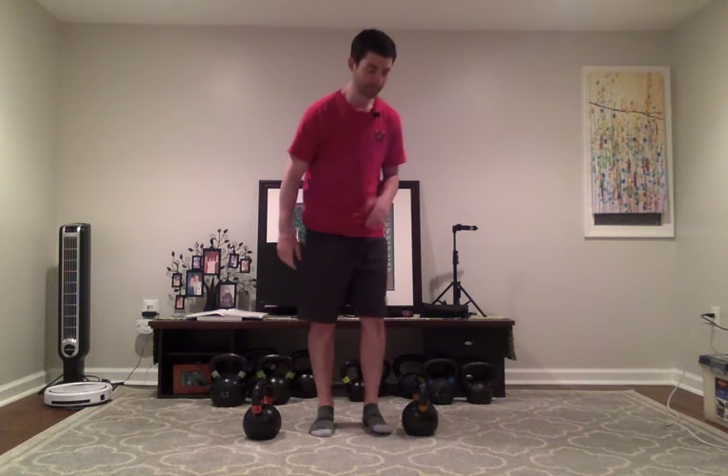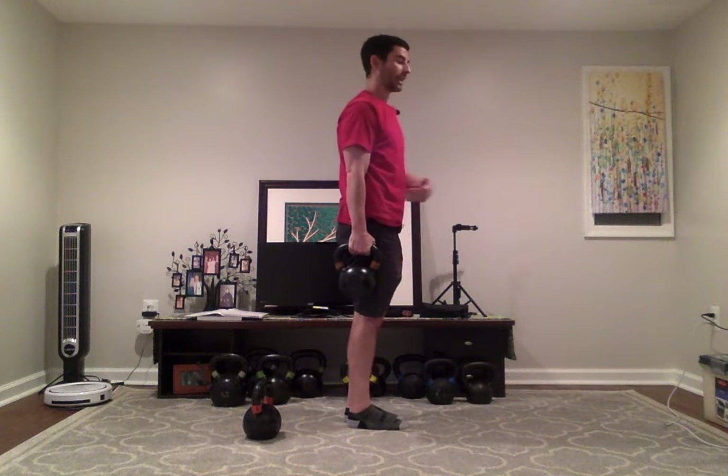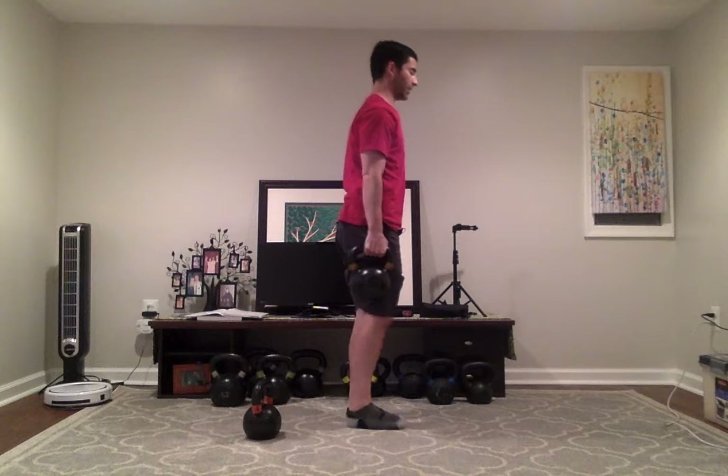I'm going to show you three different variations you can do with your kettlebell. The first one is where we use our opposing limbs — so if I'm holding the bell in my right hand, my left leg is on the ground and working. That's called contralateral. It's great for core and coordination. The bell is in my right hand, and my right leg goes back while I balance on my left leg.